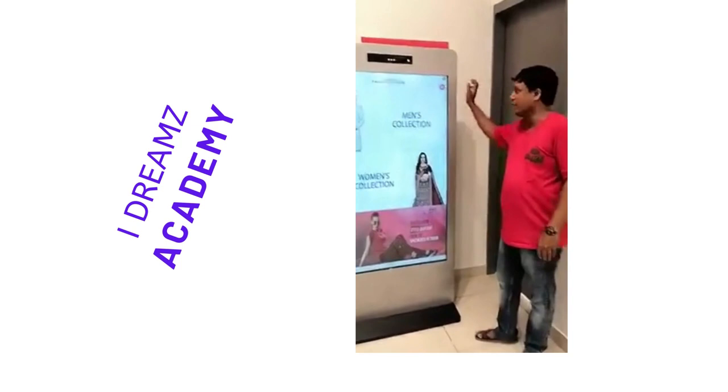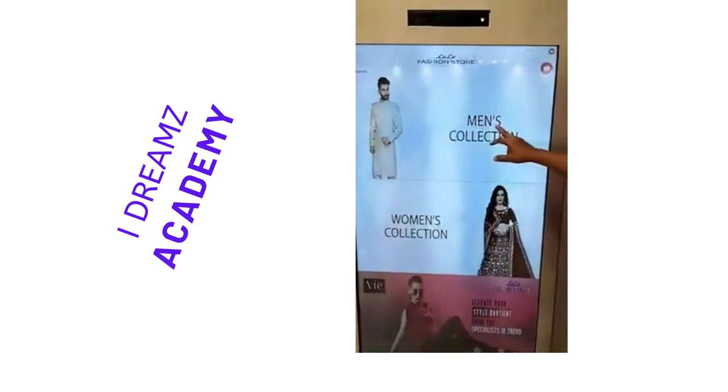Good evening to all. We are Info Technologist. We newly launched our product. This is called Vestral Brushing Mirror.